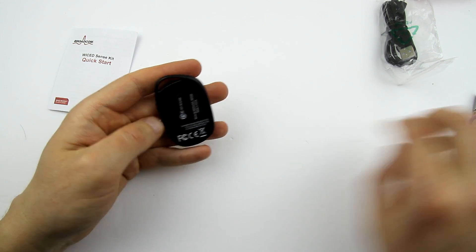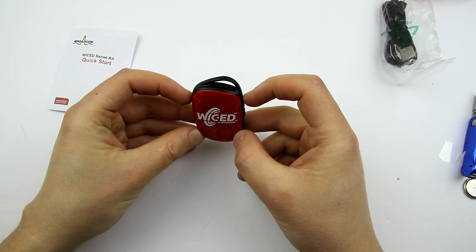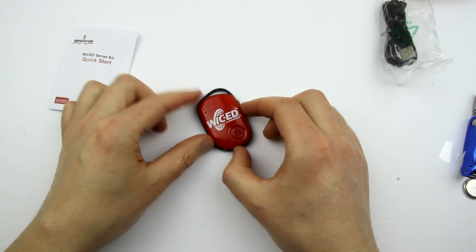That'll be fine — it's blinking. It's blinking, which means it's alive.